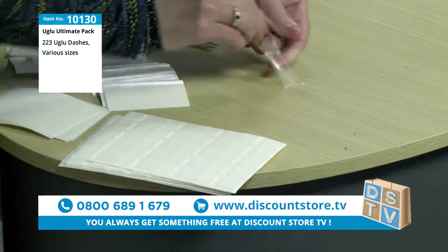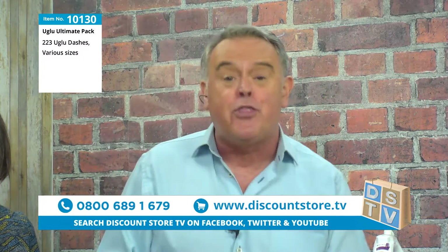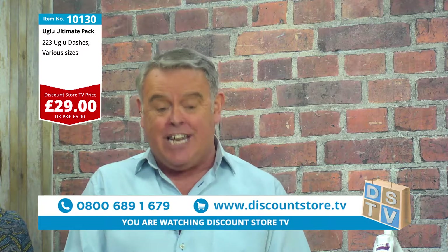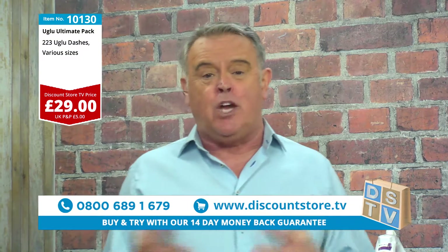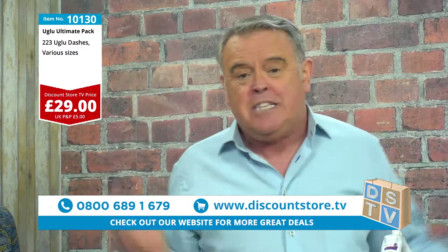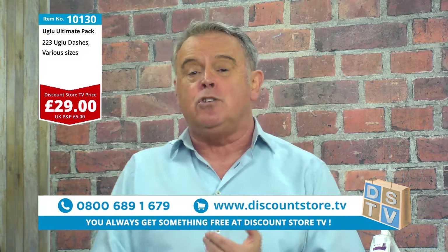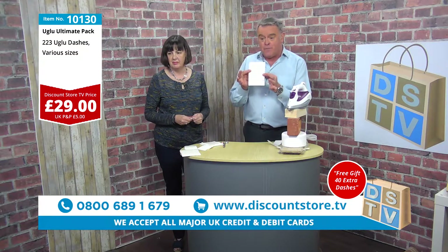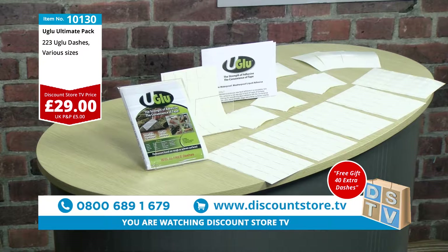How much is the price? I've got to say the price on this one, folks — you've got to be on the phone for this because this is going to be very, very popular. Item number 10130, it's just £29. And for £29 you are getting 223 patches which can be cut down, so you could even double that. It's probably the equivalent of maybe 10, 12, 15, 20 packets of super glue. You always get something free here at Discount Store for TV — today you're going to get an extra 40 strips as well. So in total you've got 263 strips of glue.